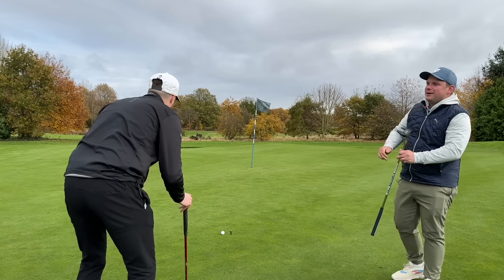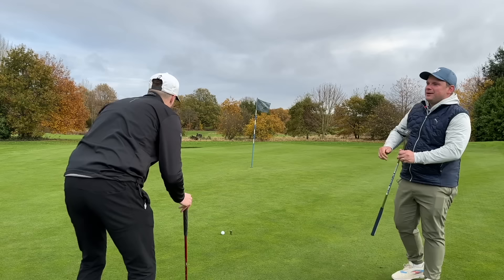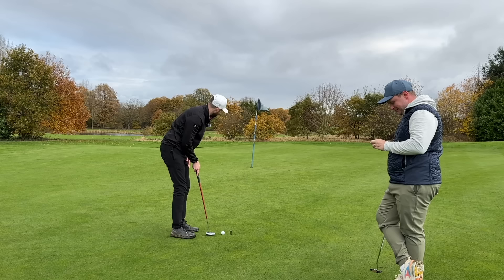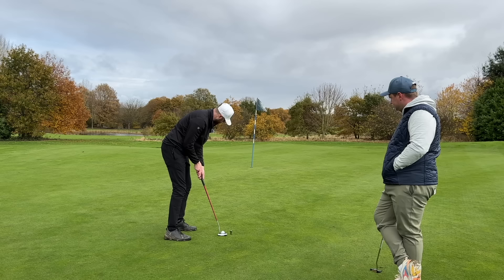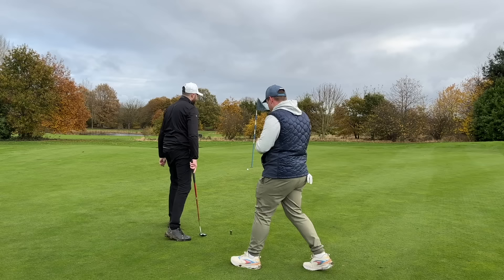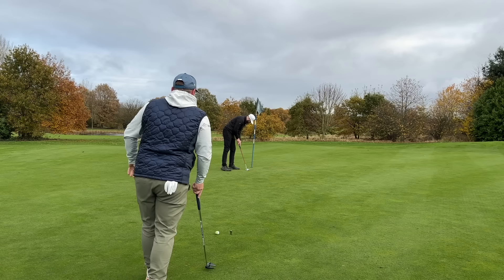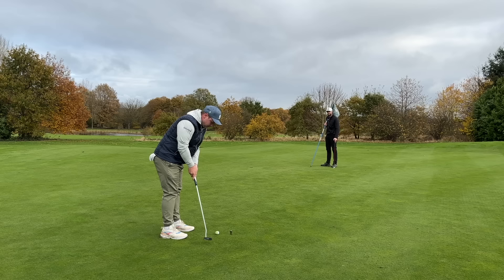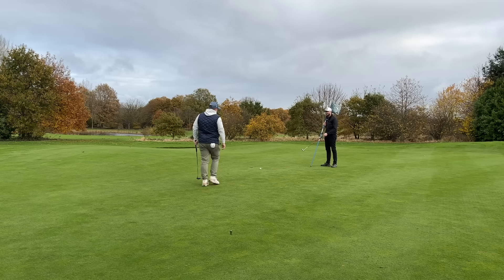We've got to knock this putt in — we're not having Will beat us here by himself. We can't have a southerner at the top at Perch. Just slightly right — going to try and get weight. Birdie guaranteed — take the flag out for us guys — we'll put birdie in. James will get this anyway, just tap it in. That's one birdie!